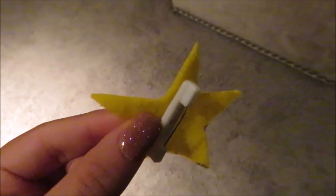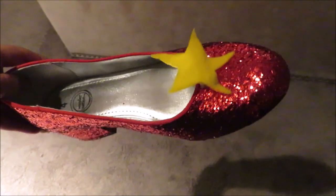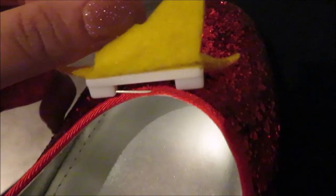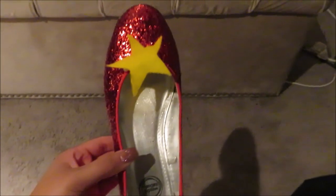For the shoes, I cut out extra yellow stars and added an accessory piece from Amazon. I poked the needle through the seam and it came out through the edge of the shoe. I wanted to keep the shoes intact, so I chose not to glue the pieces on.